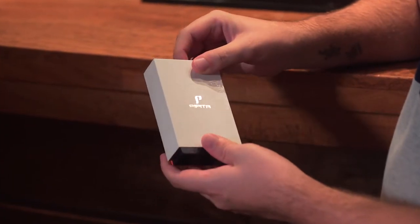Hello, so today we're gonna show you another cigar lighter design from Pepita. This one is very interesting, I personally like it a lot.